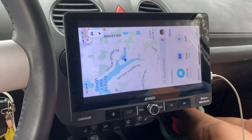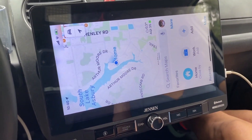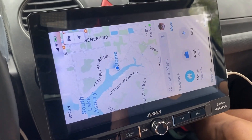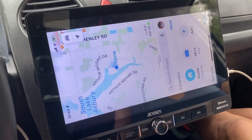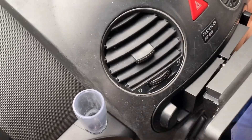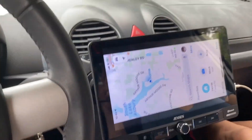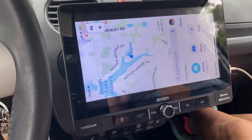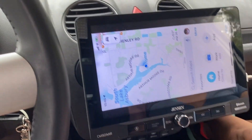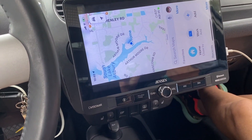That's the CM901R from Jensen. It fits right in — I order from Crutchfield, which I'm a big fan of, and they send you the little adapter pieces you need to make it work along with the stereo. You can see there's an adapter to make it fit the Beetle's piece. No modifications are necessary; the flip-screen version requires modifications to the center console, but this one fits right in.